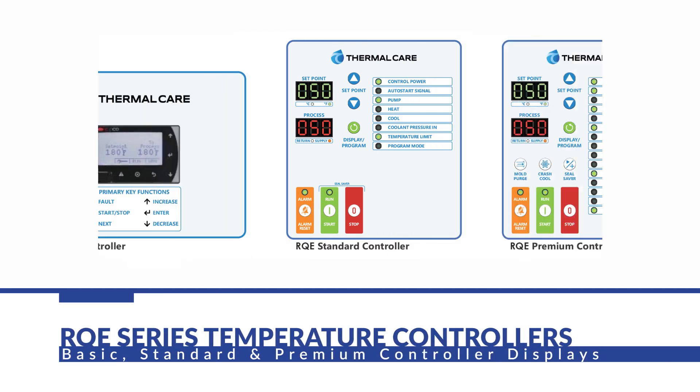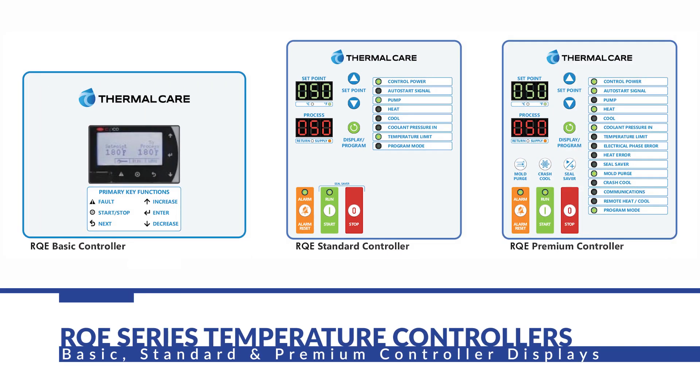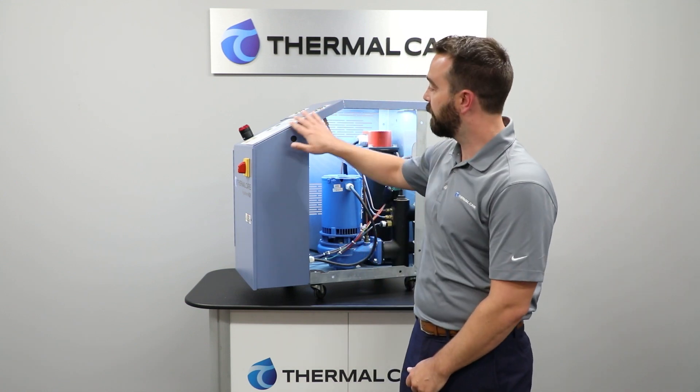Now we are going to talk about the RQE series control panel. The controllers come in three varieties: a basic, a standard, and a premium. The premium controller actually provides a communication protocol to remotely monitor and operate the unit. The control panel itself is built with a sloped top, as you can see here, for easy viewing.